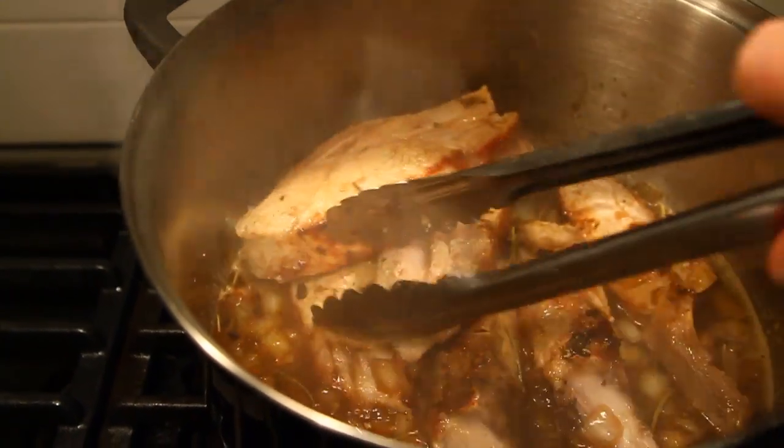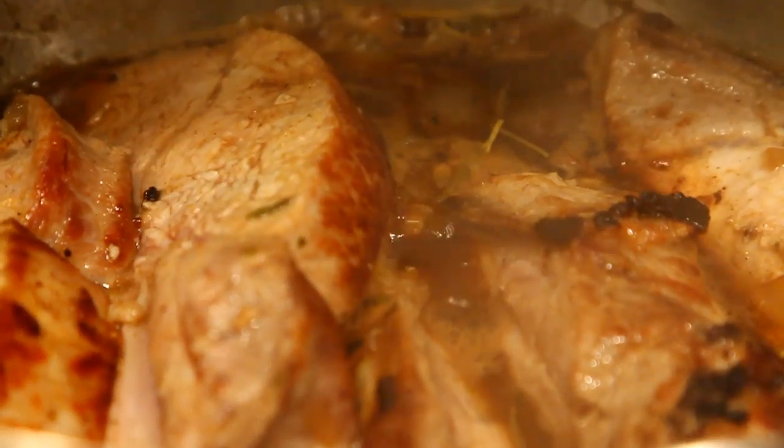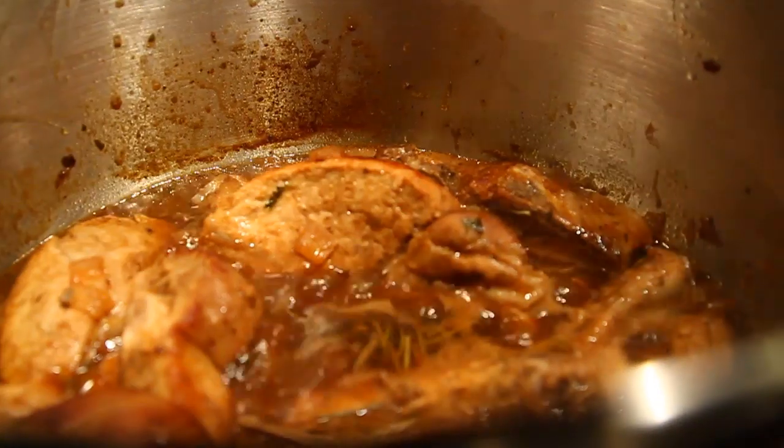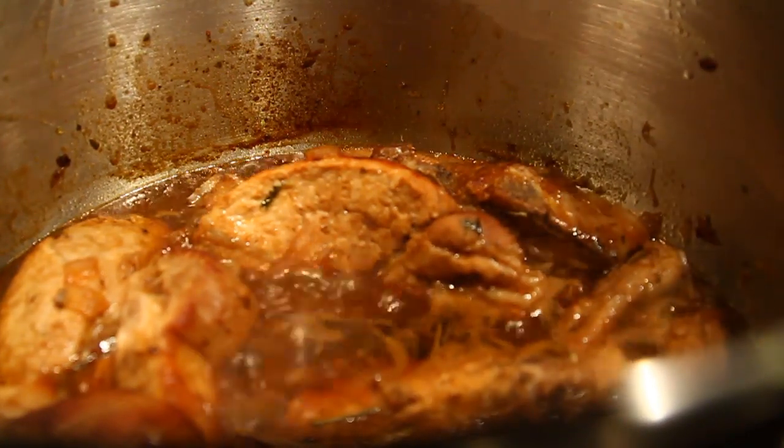Remove the ribs from the pan and put them into the pot with the beer mixture. Allow the whole mixture to simmer for about another 20 minutes. We want the beer to reduce down and create a bit more of a sauce.